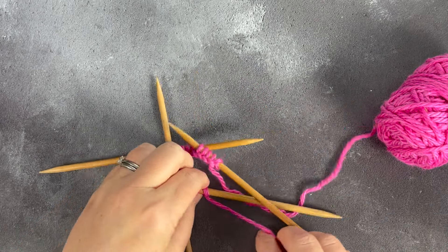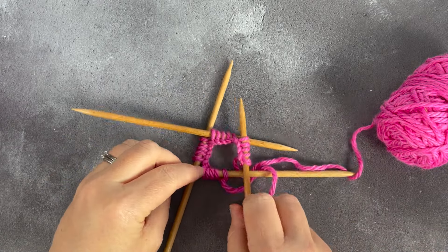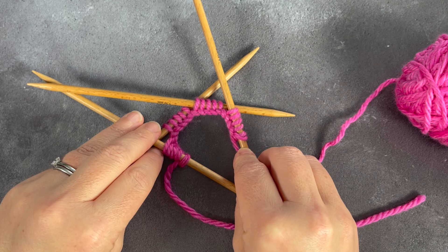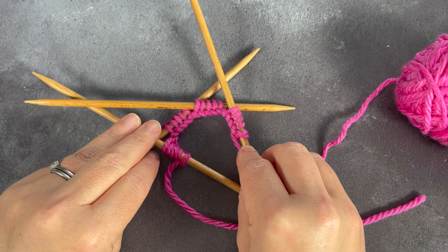A good way to check is to lay your double pointed needles flat onto a flat surface so that they're not moving around as much. As we checked when we were working in the basics, you want to make sure that all of the stitches are facing in the same direction, that there isn't any twist, and then you are ready to join in the round.